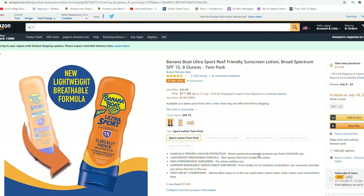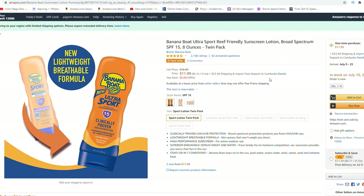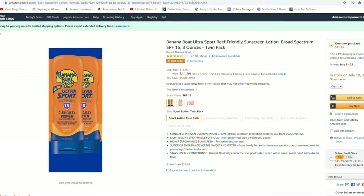Hello, today I'm going to introduce the Banana Boat sunscreen. It is Sports Performance 50 Plus SPF, so it protects your skin from UV rays and from the sun. Sunscreen really helps prevent sunburn and skin cancer.